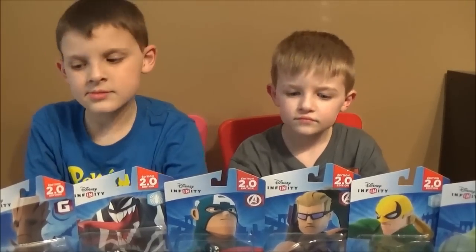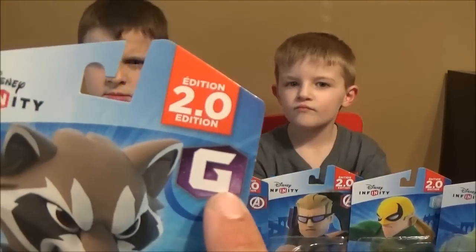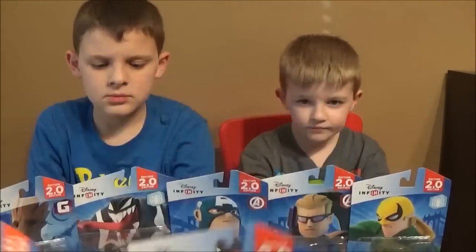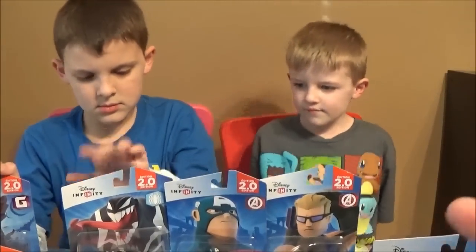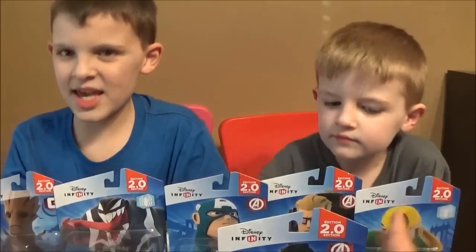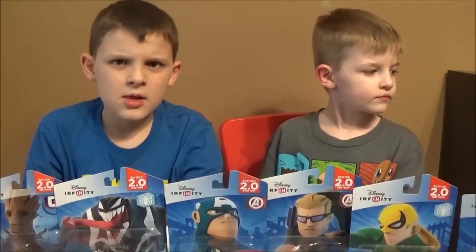Let me give you a little information if you haven't checked this out yet. Each of these figures tells you which playset it's available for — that's Guardians of the Galaxy, Avengers, and Spider-Man. Those are the ones you're able to use them in. There are a lot of other figures released that we don't have — these are just some of the ones we picked up that the kids got for Christmas.